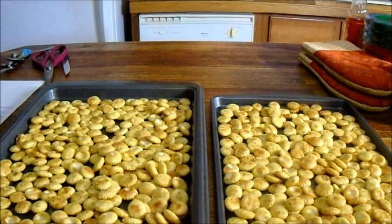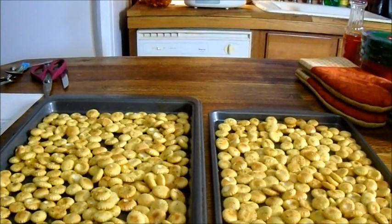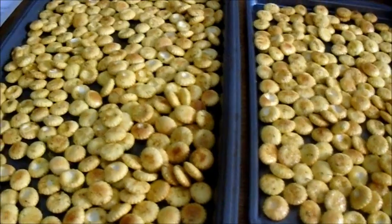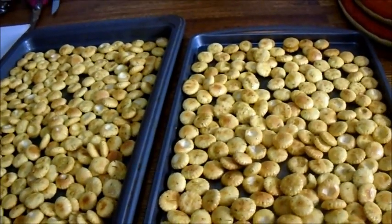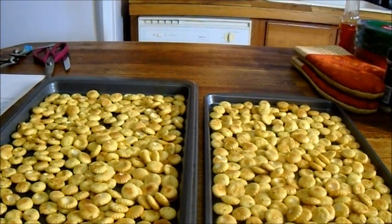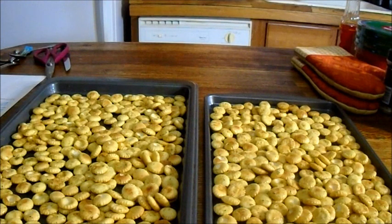What had happened was, I needed two trays. They're very beautiful and look very well coated. I'm going to put them in my preheated oven at 250 for 15 to 20 minutes. See you then.